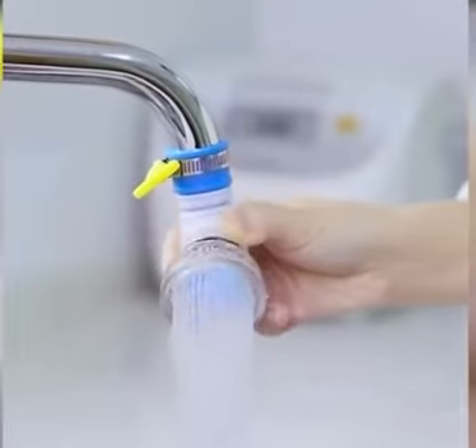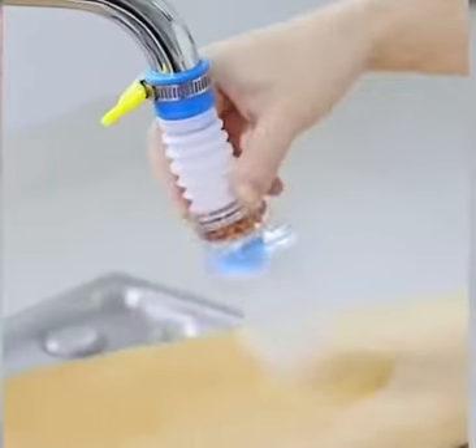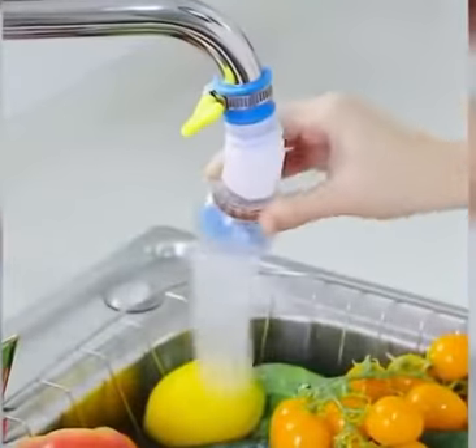Telescopic and rotatable: the telescopic and 360-degree rotatable design makes the faucet more useful and flexible.